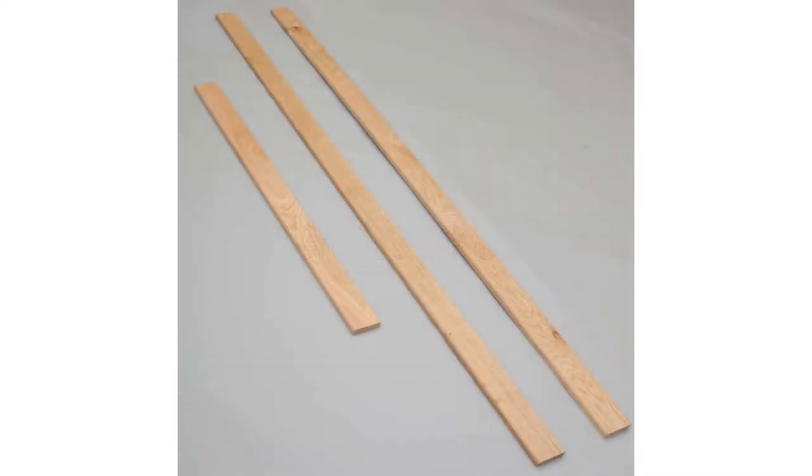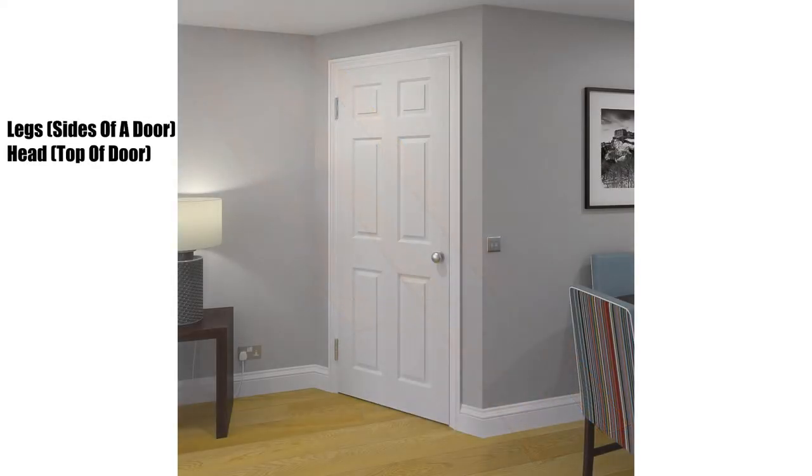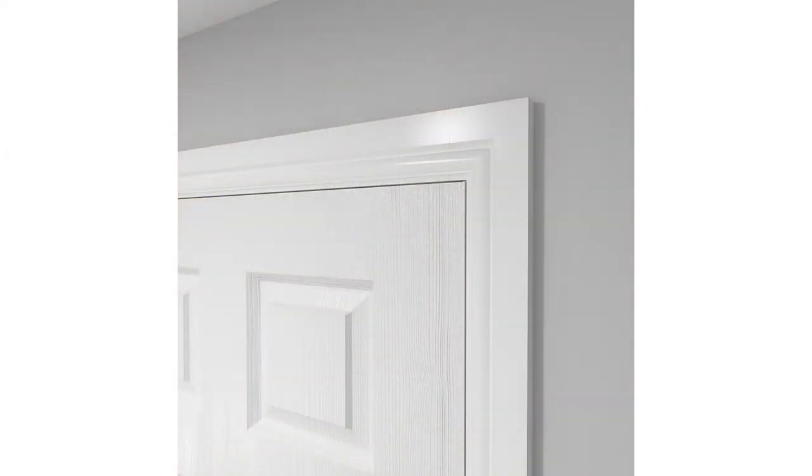Architrave sets comprise of enough material to cover one whole side of a doorway. A set will have three pieces included — two for covering the left and right legs of a door and one for the top head section. It can be easier to work out what you need to order if you're using architrave sets. The only downside is, if the door is larger than standard, the sets may not provide enough material and you will have to get lengths instead to cover for this.